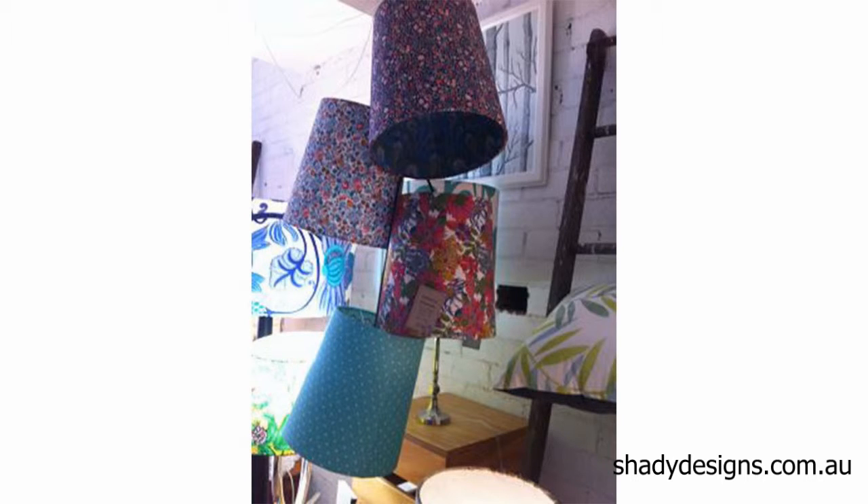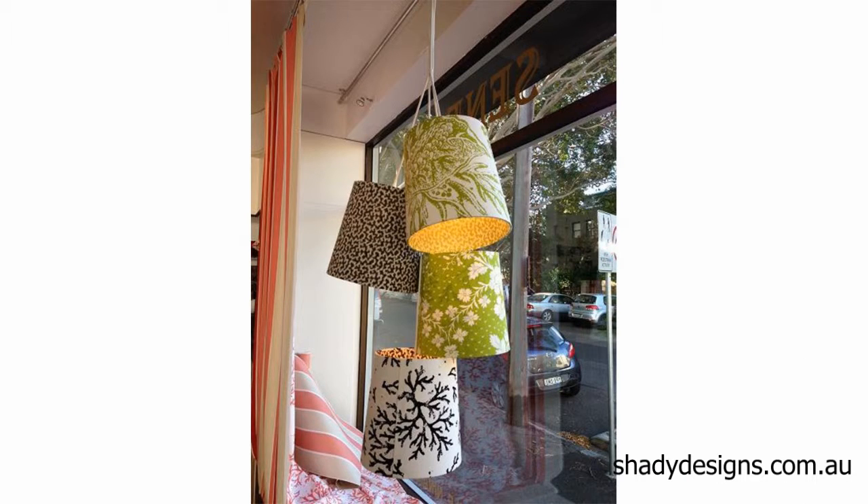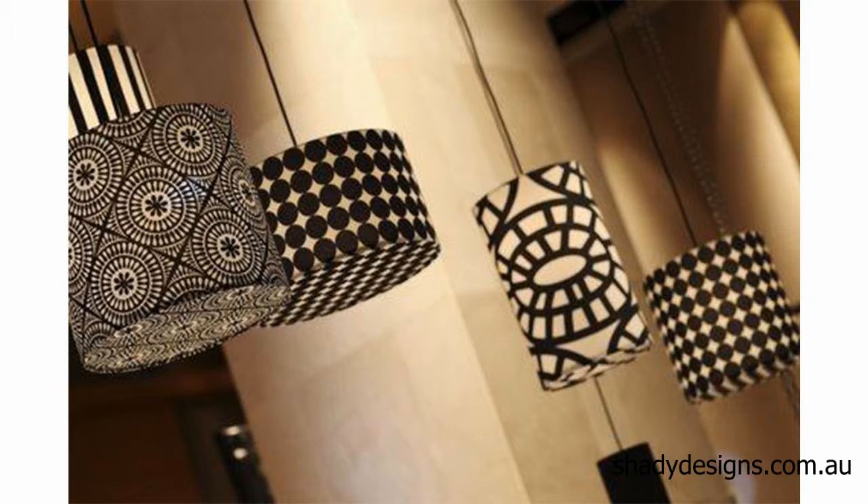Cluster lights — this is where you get a group of lampshades and create an installation of lights. Normally with cluster lights you can have a pair, three, five, or seven. You can explore different shapes in your cluster, the same shape but different fabrics, or go really wild and have different shapes, different sizes, and different fabrics.